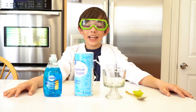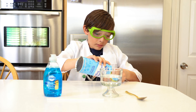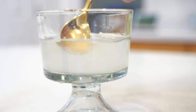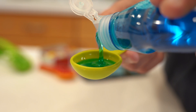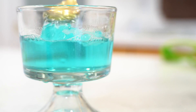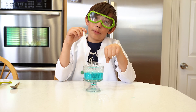So today we're gonna do bubbles inside bubbles. First you need water, then one tablespoon of sugar, and now we're gonna use one tablespoon of dish soap.